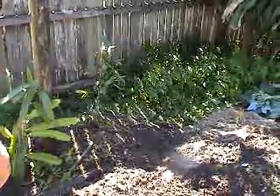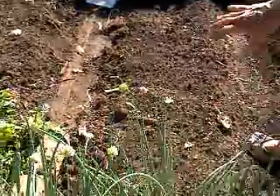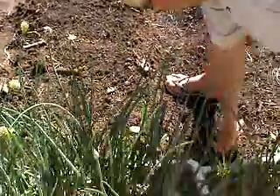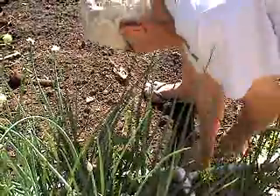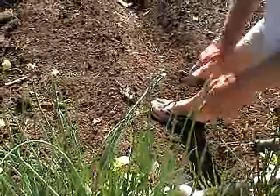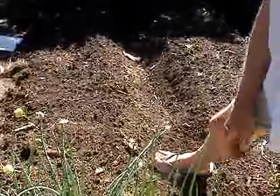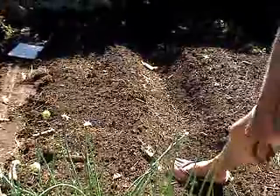Over here I've got a row of borlotti kidney beans and another row just beside it. In between the rows I'm just going to put the sweet potato chunk in the ground, keep it covered, and let the sprouts run everywhere. Then I'll chop them off and plant the runners when it's time. It's a good time to plant sweet potato runners now, but we've got so many regular spuds on the go.